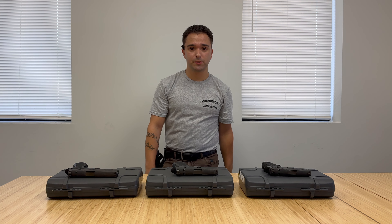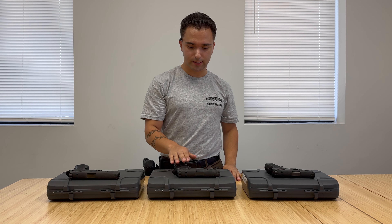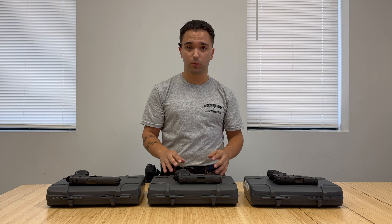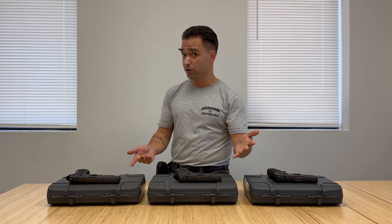Hey guys, Dan at Centerfire Systems here. We've got some law enforcement trade-in P320 X-Series pistols. We've got three different variants here. I'm going to talk a little bit about the pistol itself and then I will get into the differences that these three variants have got. So let's jump into it.